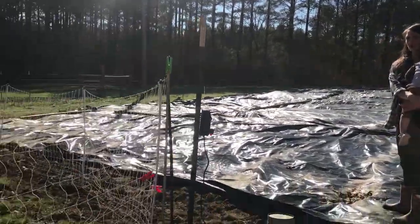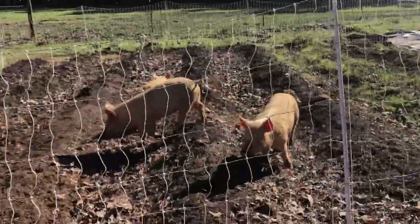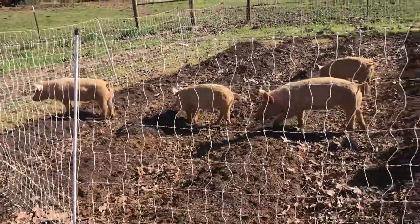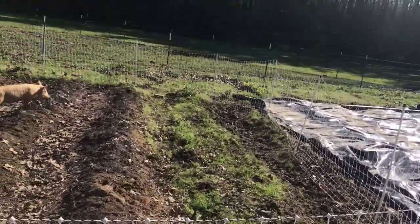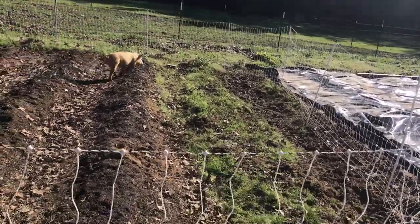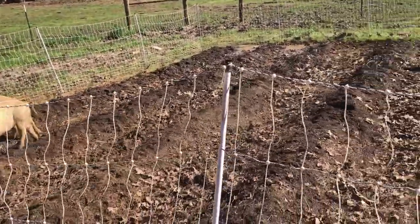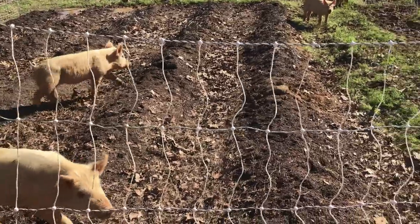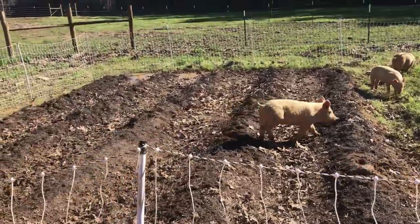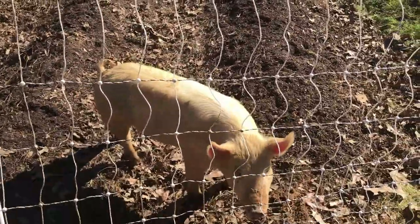The pigs aren't getting out anymore — we moved them as we talked about earlier. Look how good this looks. They've already eaten the last row of turnips right there; it's just grass left. They've already eaten every bit of the roots and the turnips that were there. They're working on these other beds too — these were the pea beds. All the chop and drop that we left, they've eaten it, other than just a little bit in the back. They're really doing a very good job.